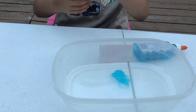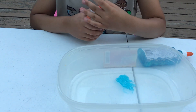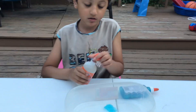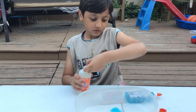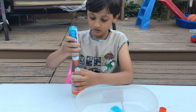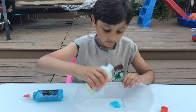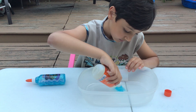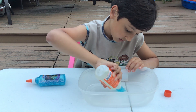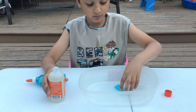All right, so then we're gonna add this — let's add like maybe one scoop. It's locked. All right, let's open it with this. Yeah, it opened! Let's add some on. All right, so let's mix it up.